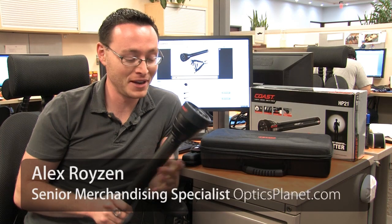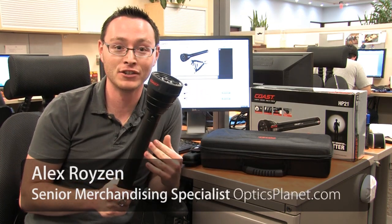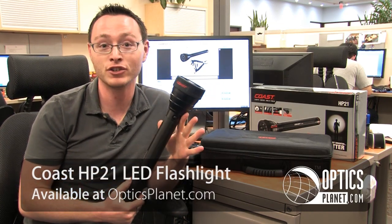Hey guys, it's Alex from OpticsPlanet.com and I wanted to show you one of the most badass flashlights that we've got. It is heavy duty, it is extremely bright, and it's made by Coast. This is the HP 21.